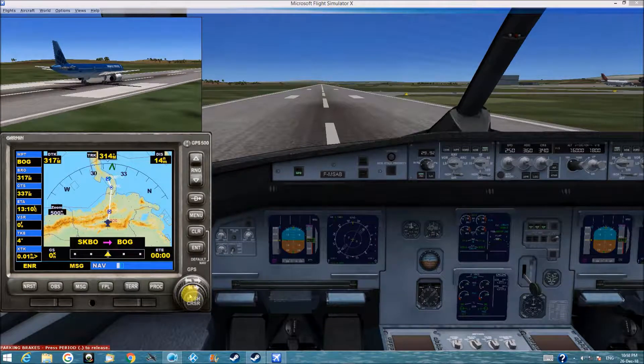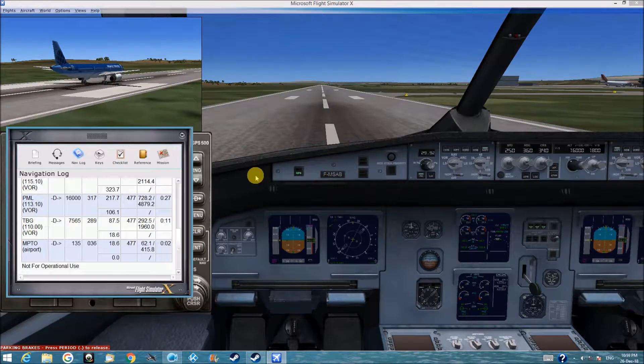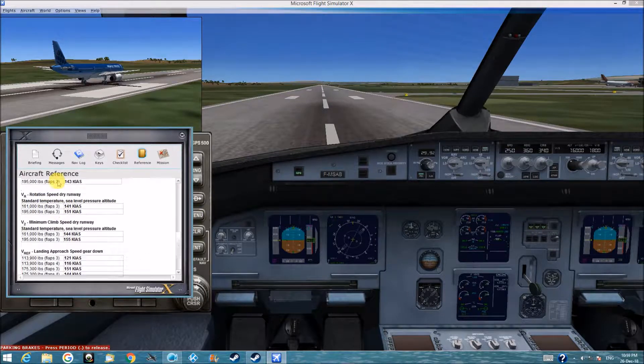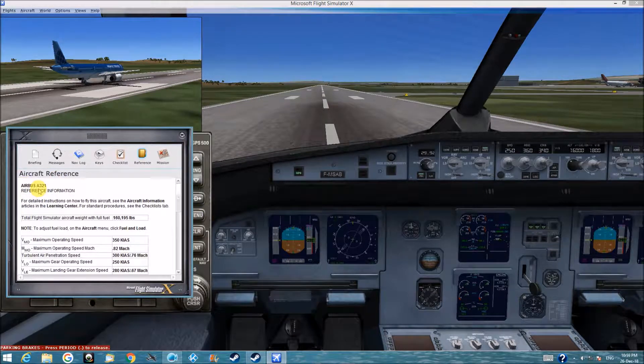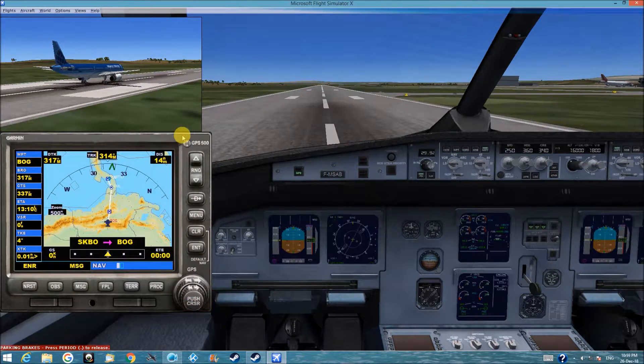Hello again. This plane is an Airbus A321 and this is the aircraft reference. This is our GPS plan to go from this point to this point.